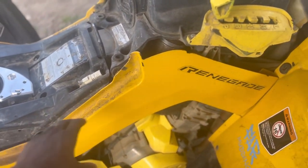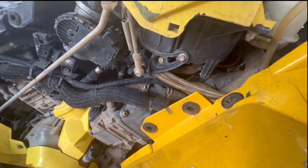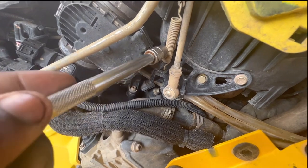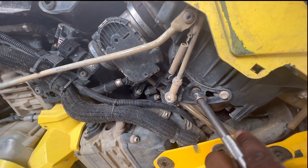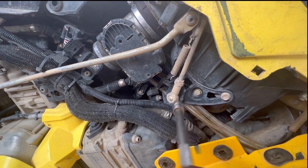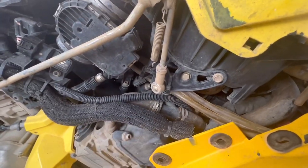First thing first, we need to take this plastic piece off right here. All right guys, we got the plastic piece off. Next thing we need to do is remove all three 10mm bolts, and also we need to remove this spring and loosen up this knob right here. On the backside you have a 13mm nut with a 10mm wrench on the side to keep the bolt from spinning. Don't forget your zip tie.